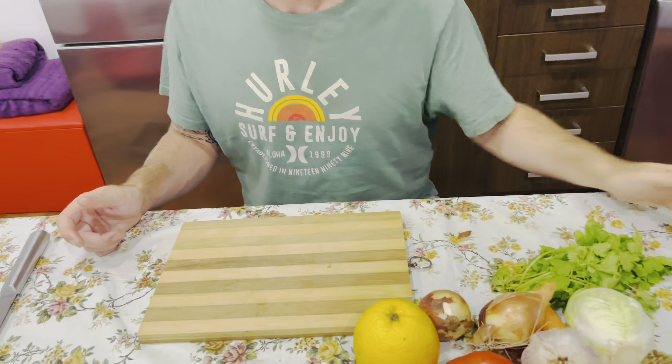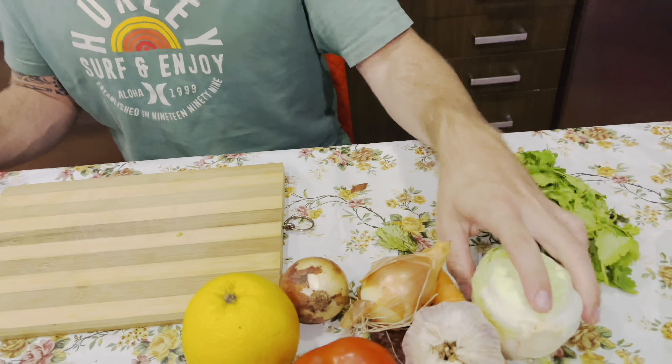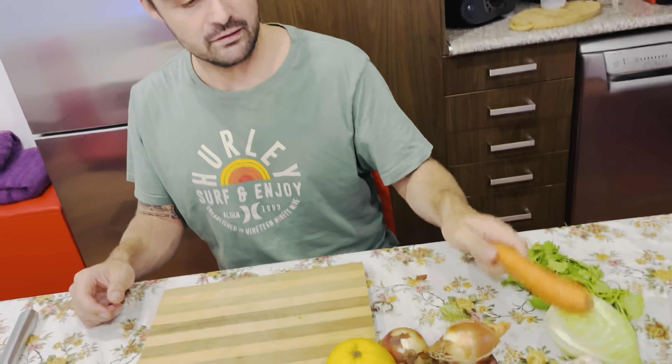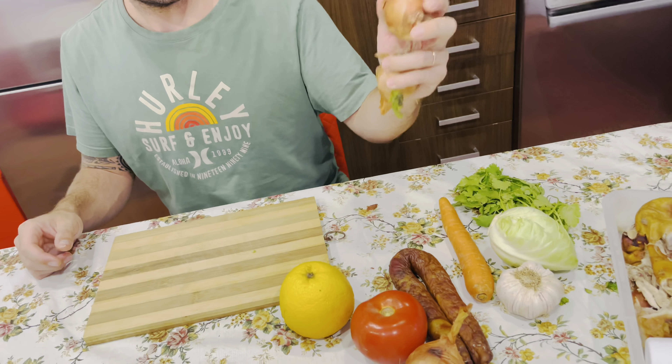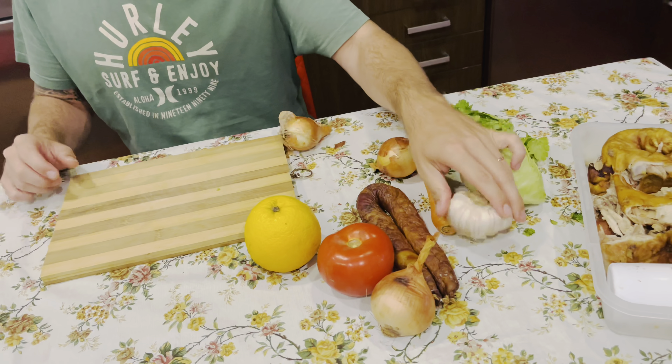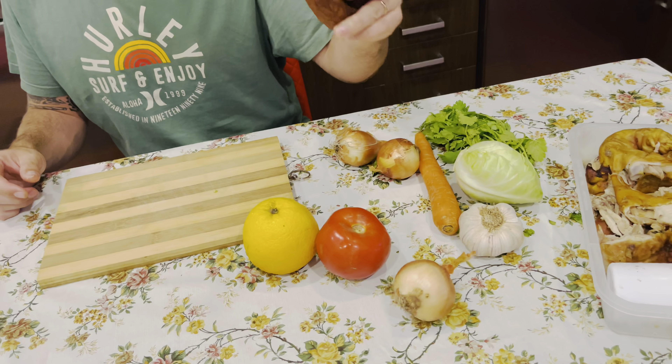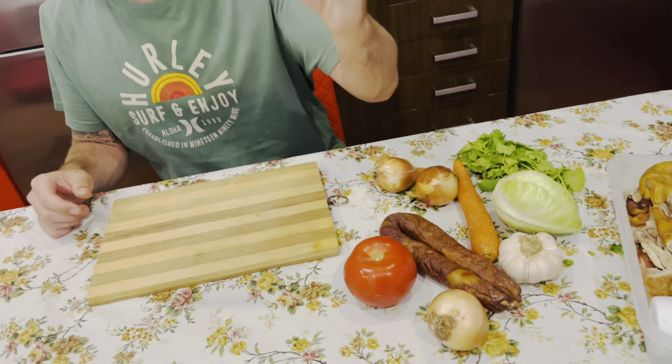Then we need our vegetables: coriander, baby cabbage, a carrot, some onions, garlic, tomato, chorizo, and an orange.